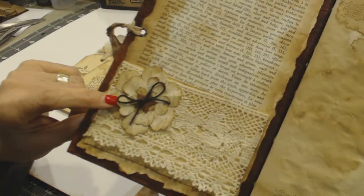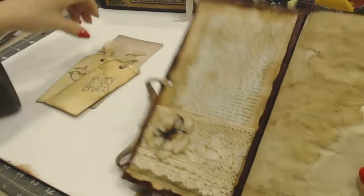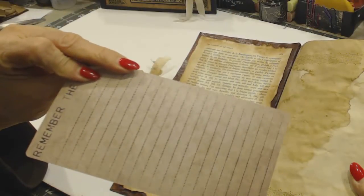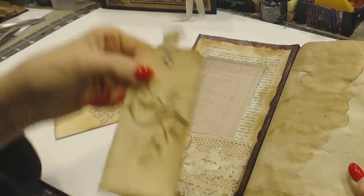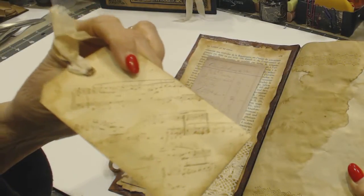I made this flower out of coffee-dyed paper, and I stamped it with a French script stamp, with a button and a little black twine. Then this is just some Tim Holtz card, and then I stamped this tag. I coffee-dyed these tags and stamped them with a music stamp.